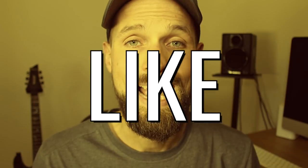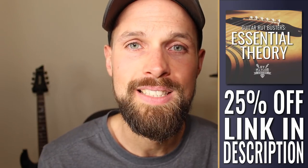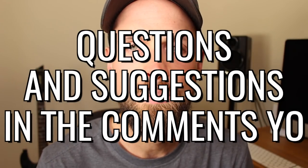Thank you for your time. If you enjoyed that lesson, don't forget to give a thumbs up and consider subscribing if you're new to the channel. If you're looking to take your guitar theory knowledge further, I have a 25% discount on my course Guitar Rock Busters Essential Theory — link in the description. Questions and suggestions for future videos can be left in the comments. Have a great week, see you next time.